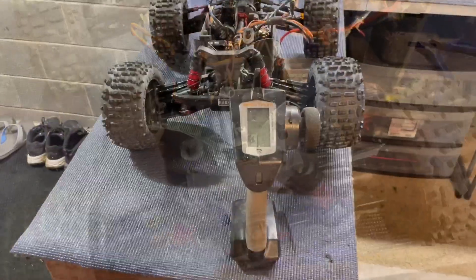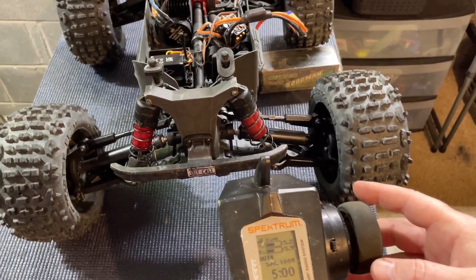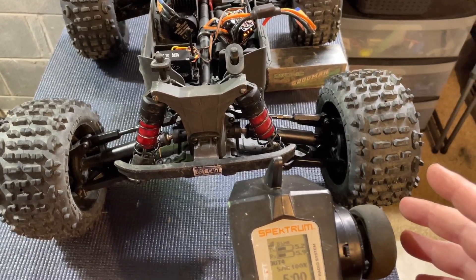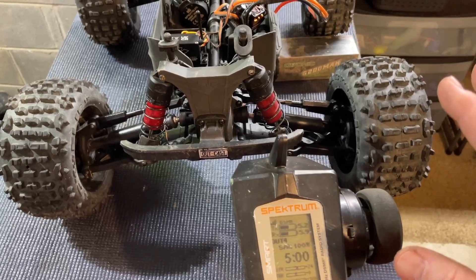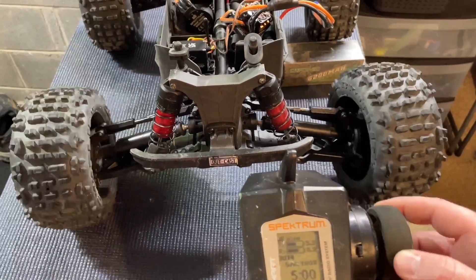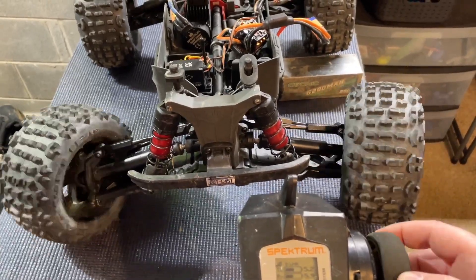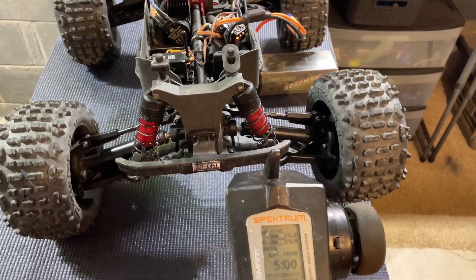We got everything hooked up and I just wanted to show you real quick the wheel movement — the speed and smoothness of this servo. This is only running on six volts because this ESC will only do six volts, so you can imagine what it'd be doing on 7.4. Very smooth, great feel to it, nice rebound — let's get this thing finished up and take her out for a little drive.